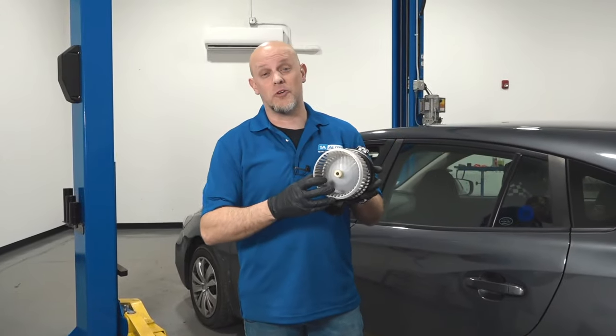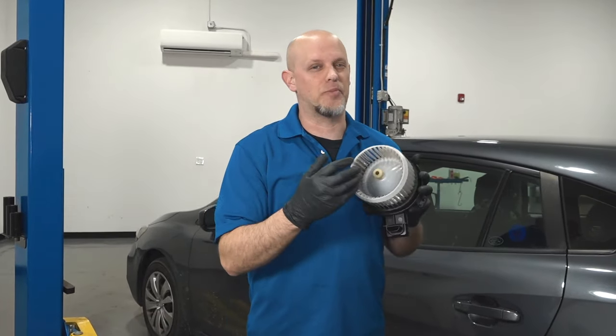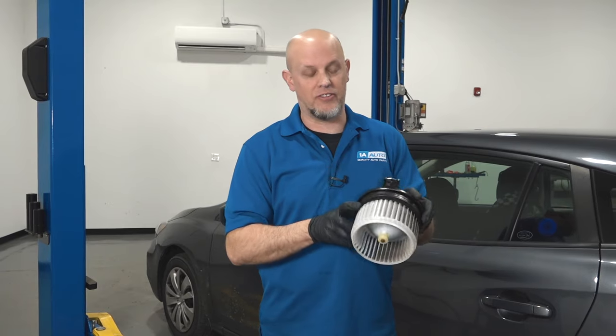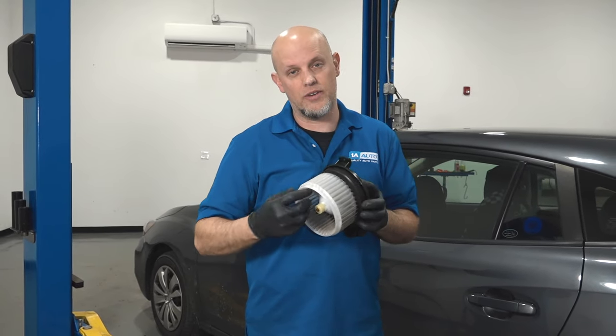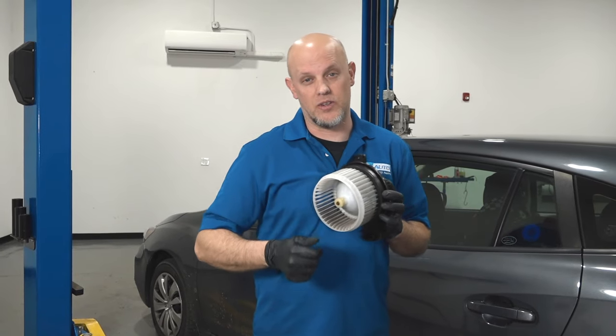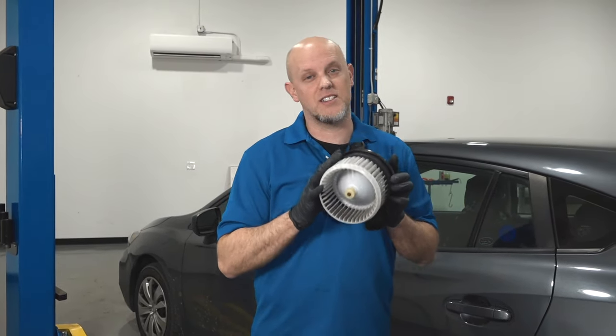We pulled the blower motor out and we didn't find any leaves, pine needles, acorns, or anything inside. So the reason for the noise is actually in the blower motor itself. The motor has worn — there's a bearing in there — and as you can see, it's making noise. So the only way to fix this is to replace it.